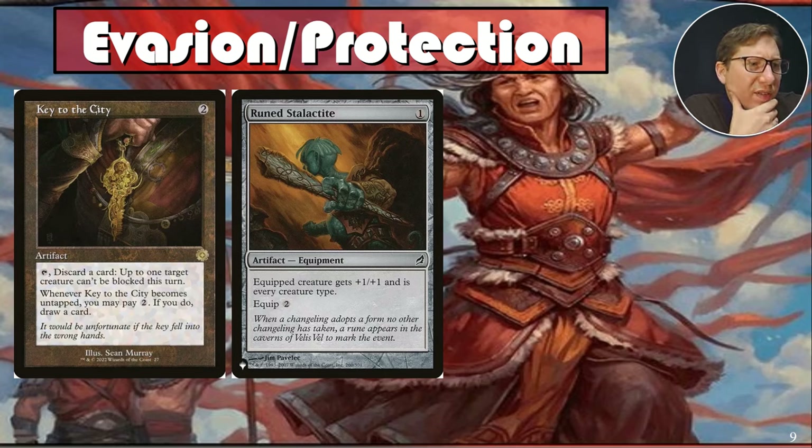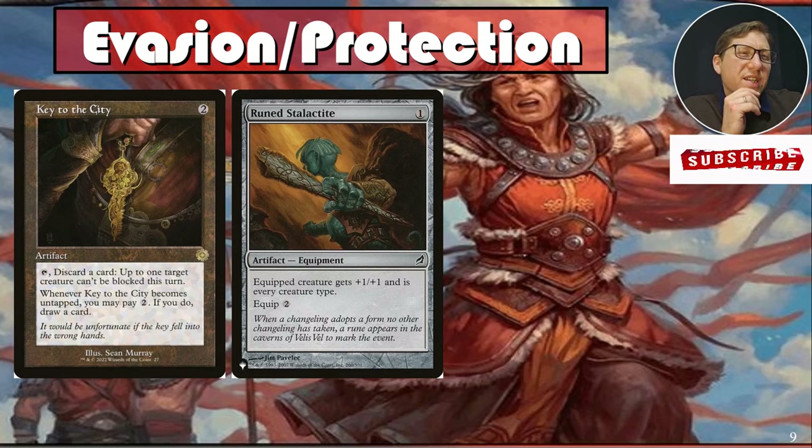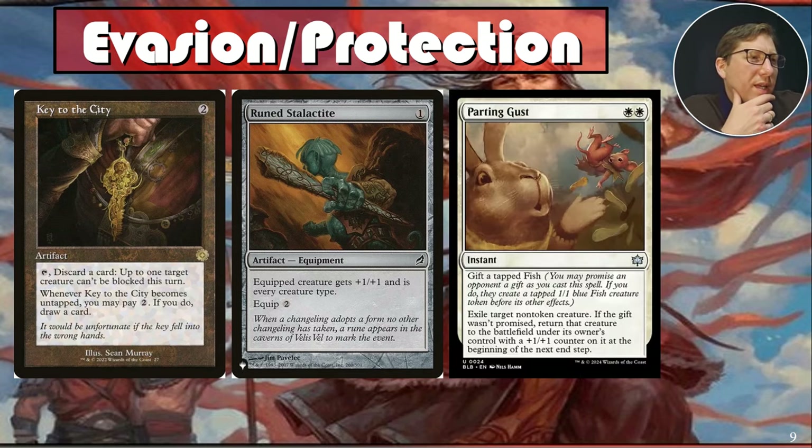Runeslag type — this gives a creature plus one plus one and makes it every creature type, essentially a changeling. You can make your commander Alesha into a changeling, meaning she's also an ally, so she counts for and benefits from all the ally effects. If you want to go the commander damage win con route, you'll want plus-one-plus-one counters and double strike on her — she'd be at four damage base, quickly reaching five with a counter, and you'd probably need two hits plus a couple of counters.